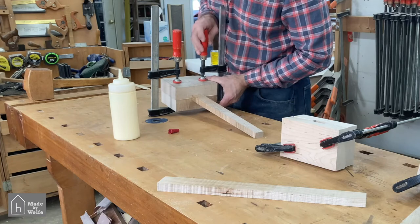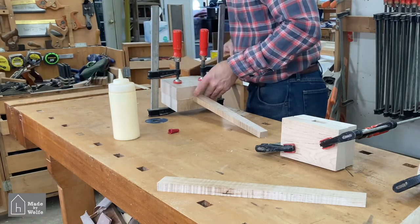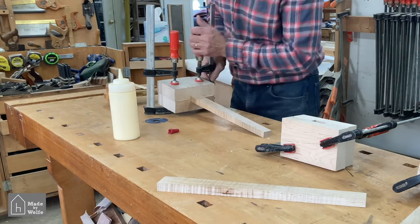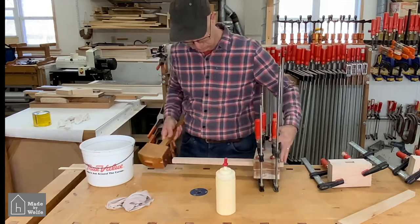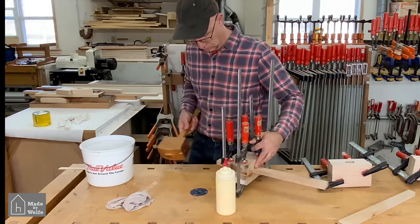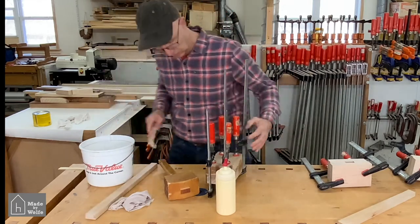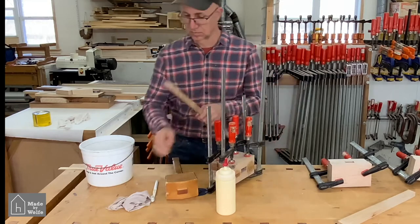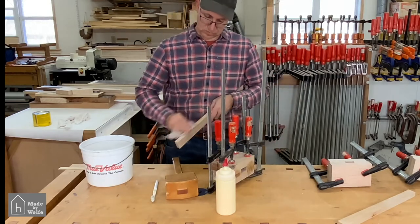Again, the only caveat — make sure your handle is waxed. I started out thinking I'd use two clamps per head and ended up putting four on there. While cleaning up the glue, it's important to knock the handle out once so you can clean glue from inside the mortise and off the handle, then reinsert it for the remainder of the drying process.